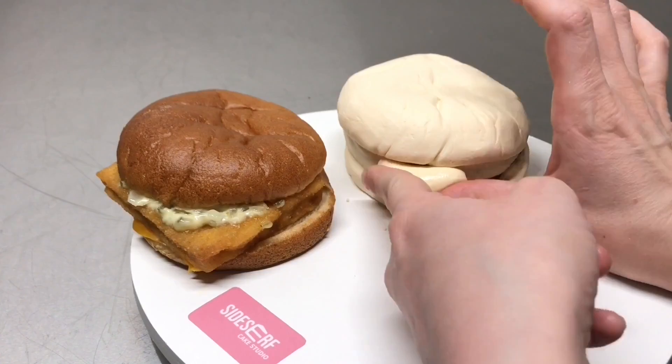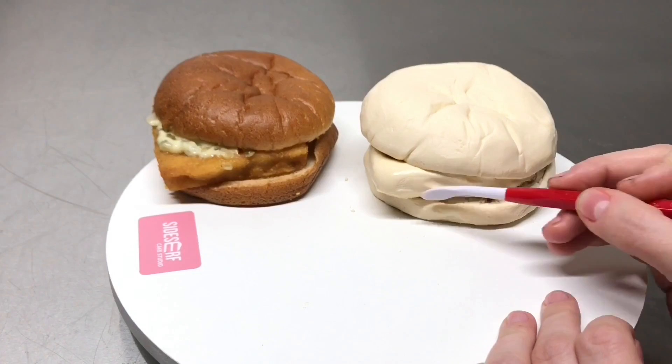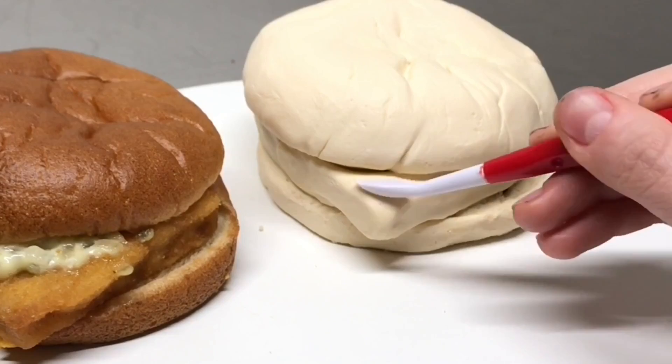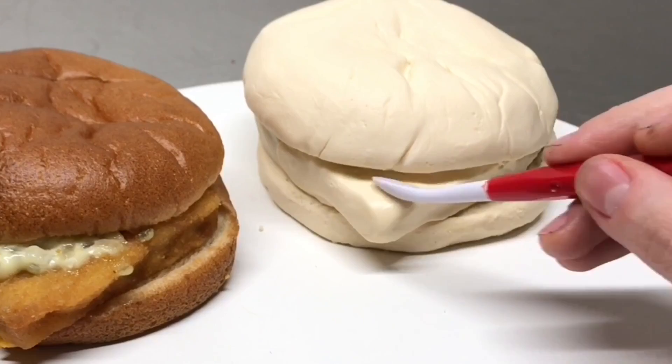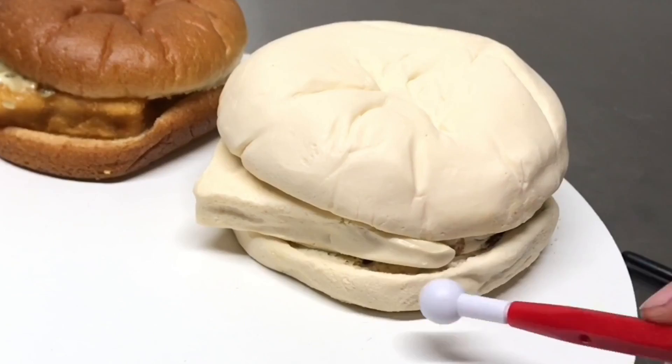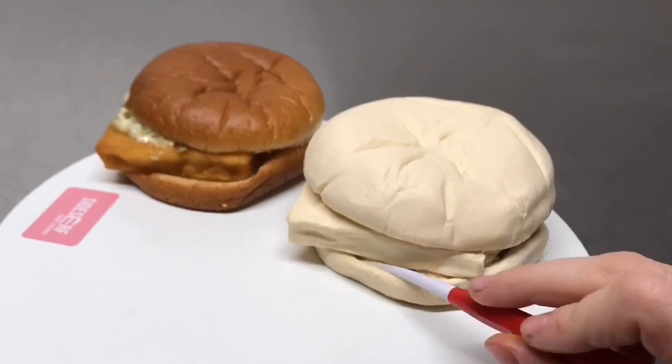For the fish patty, I took some modeling chocolate and literally just pressed it onto the side of the cake and blended it in. All I really want to focus on is making sure I have that square shape the patty comes in — just going in and blending everything out and giving it some corners. Instead of carving that out of cake because it's so thin, I just use modeling chocolate. It doesn't take very much. If this were a larger cake, you could probably make the fish patty out of cake, but it's not really necessary for this size.